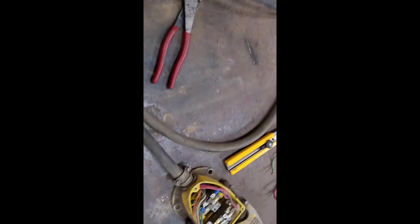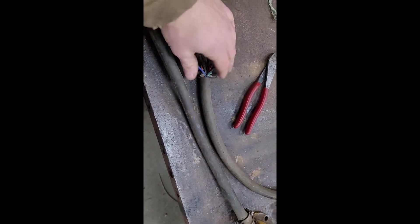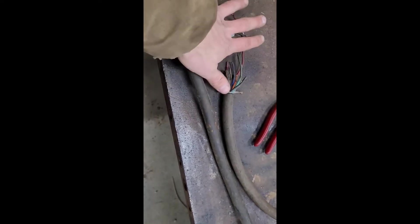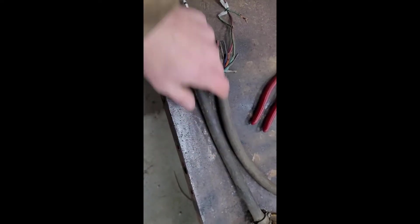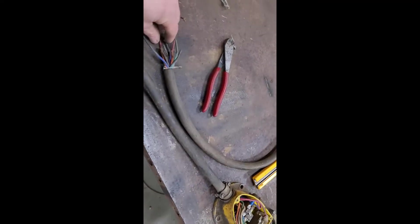I mean, I can always go buy more wire, but this stuff still seems to be in okay, serviceable shape. So I'm just going to cut off the crappy ends, cut back an inch, strip out about six inches of jacketing, and wire it back up — just close that up. It seems to work as it is.